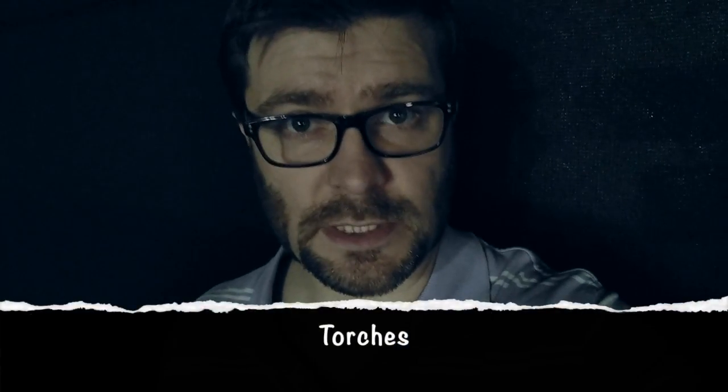Every morning Mike gives me a topic, and every afternoon I give him a fun fact on that topic. Today, torches.